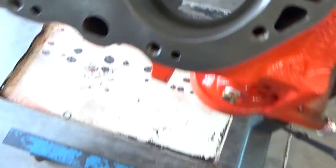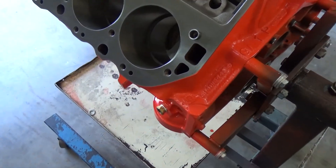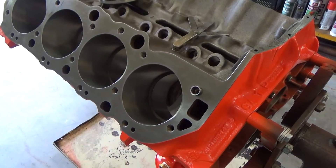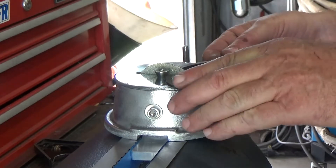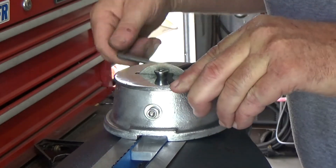It looks like we're on the last cylinder for the top rings — you can see no gap whatsoever — so we'll get that one to size. Then we're going to start on the number two rings, which have a slightly larger gap.